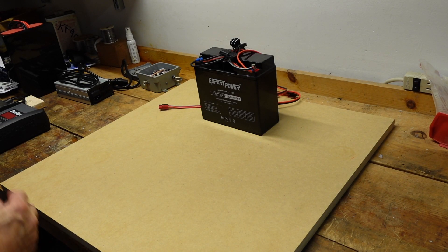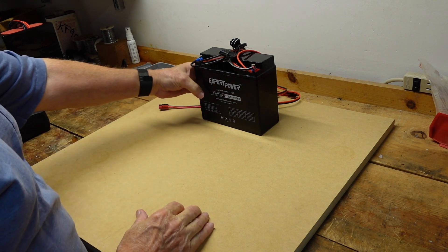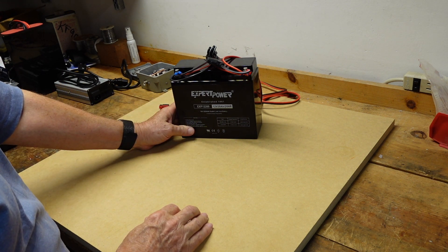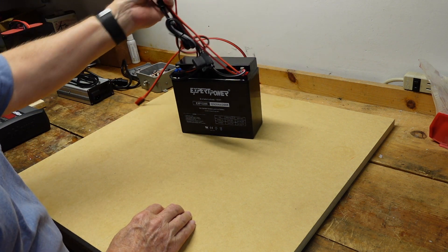Hello, everyone. Today I want to talk about battery. As I've shown in my other videos, I use a lot of batteries for portable operation. This is a sealed lead-acid 12-volt 20-amp-hour battery that is part of one of my systems.